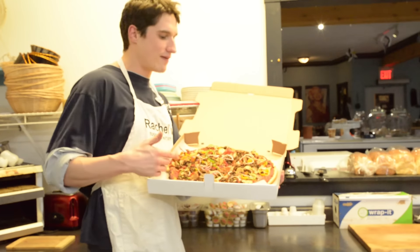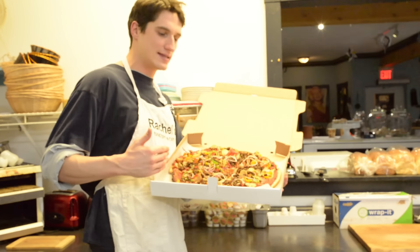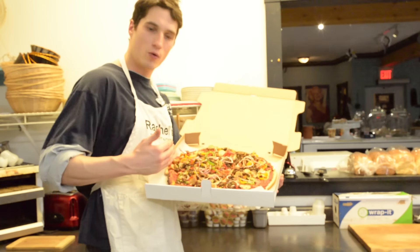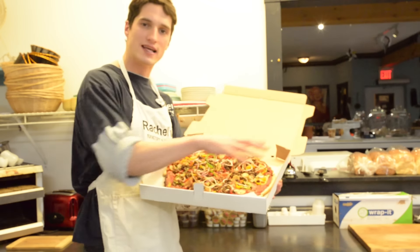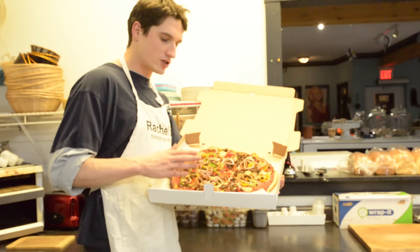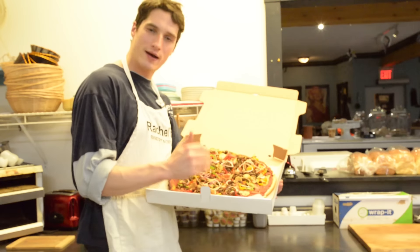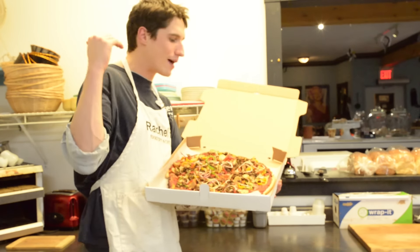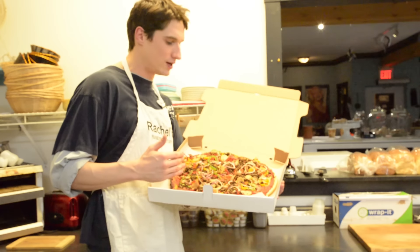Alright guys, so there you have it — there is my secret to my fantastic pizza. I love this pizza for so many reasons; there's so many good wholesome foods, wholesome vegetables. You can mingle it all together and you have a flavor of awesomeness. Just make sure that you have your base marinara layer with your tomatoes, then your green peppers, and then you can basically work from there — grab whatever you can. It all tastes good.